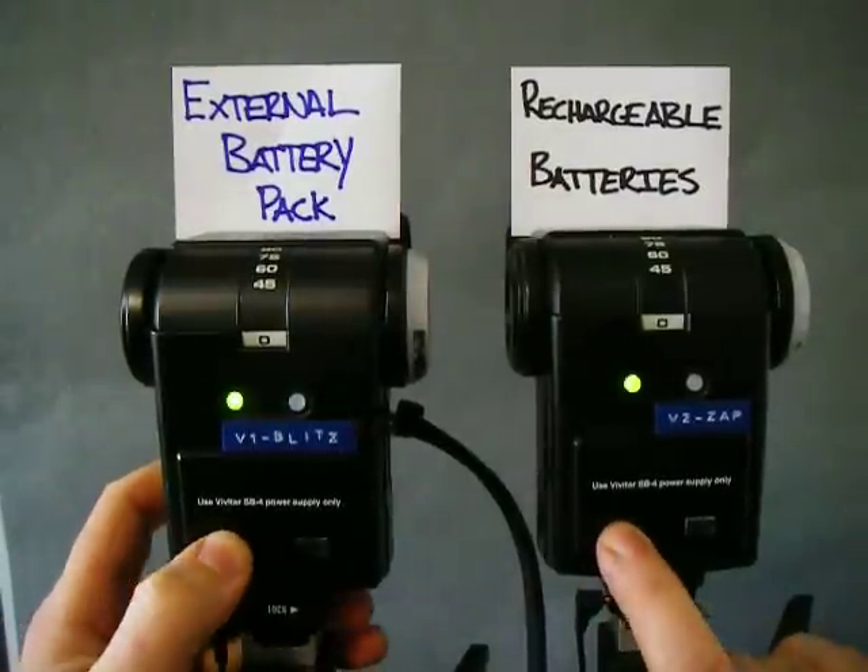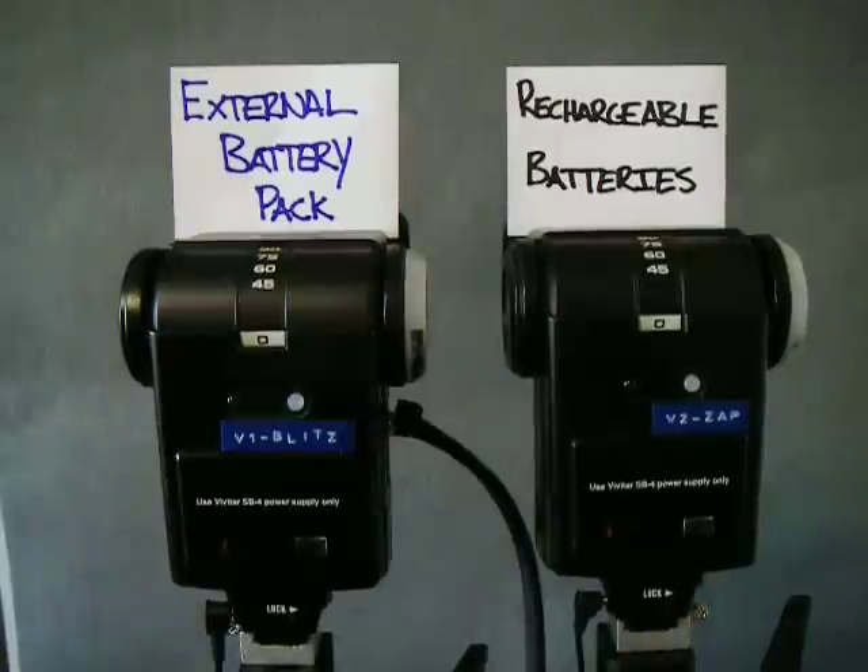I'm going to start them up. Already we can see that the 6-volt battery pack — the external pack — charged up a lot quicker. I'm already getting fast recycle times.